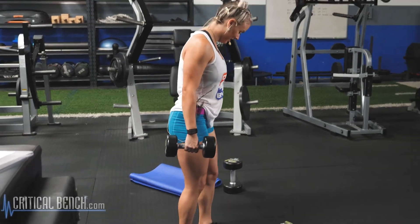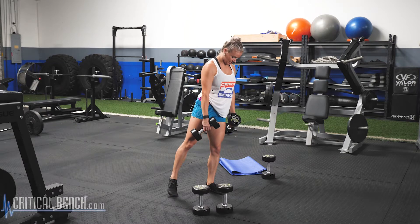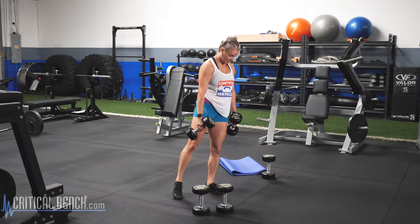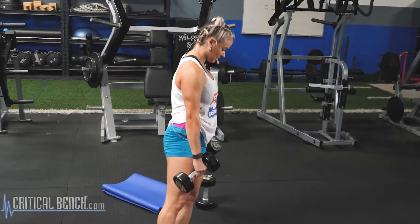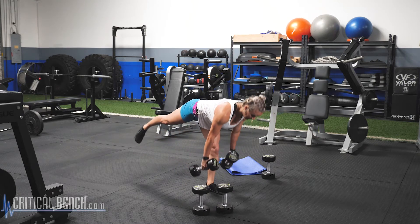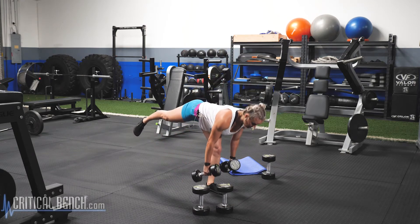Shake that leg out — that hamstring's probably feeling it right now. Plant that opposite leg, shoulder blades back. Again, you're squeezing the glute of the foot that's going in the air. Core's nice and tight, we're going 12. Two, three, four, five — stopping mid-shin. Six, seven, eight — find your balance. Nine, here we go, three more. Ten, eleven, last rep. Twelve.